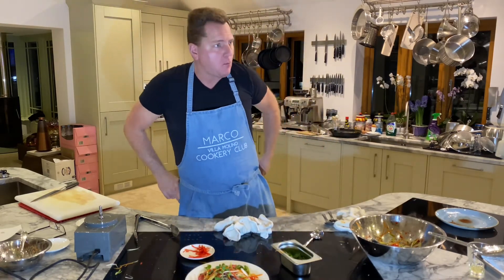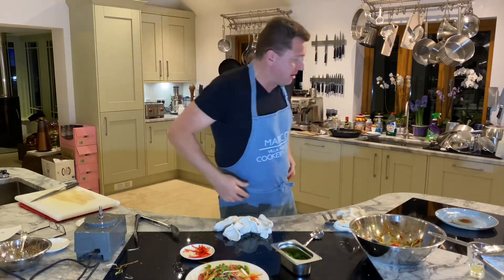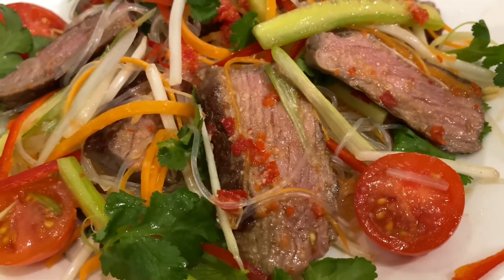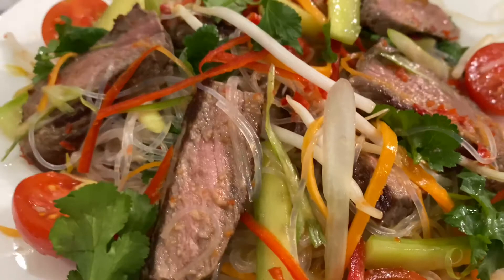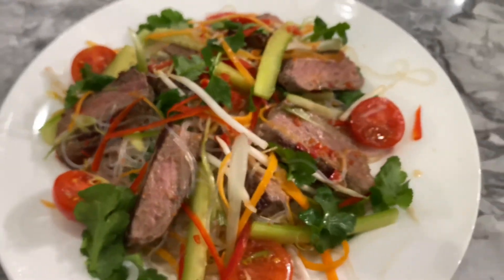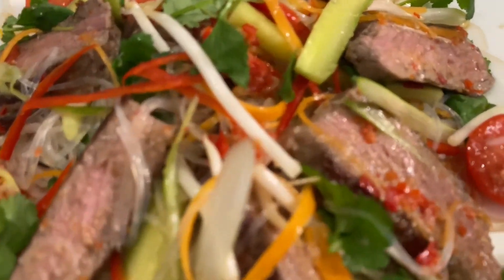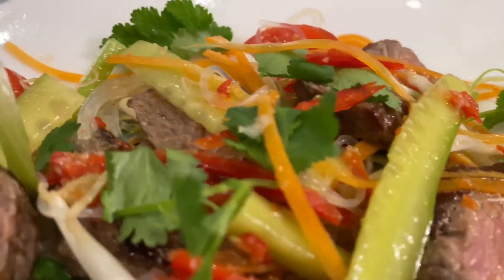Villa Molino Cookery Club — Thai Beef Salad — mwah! Thank you.